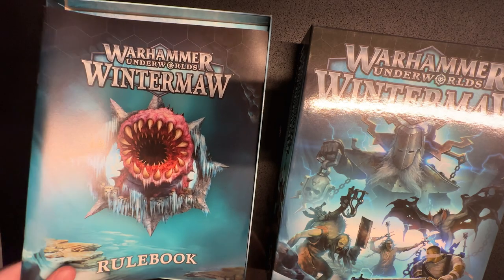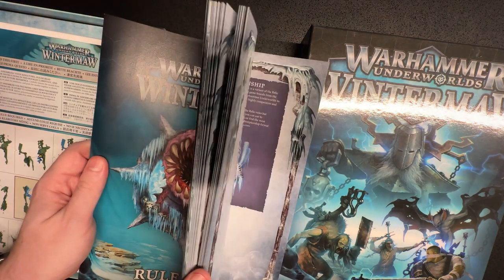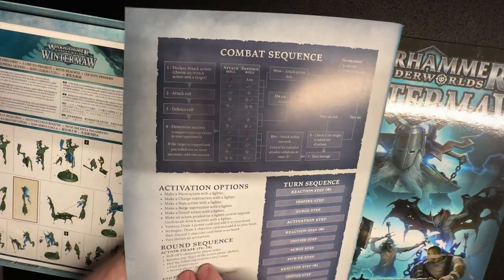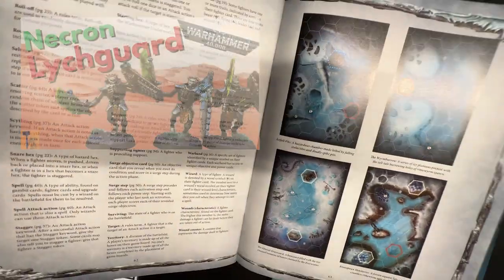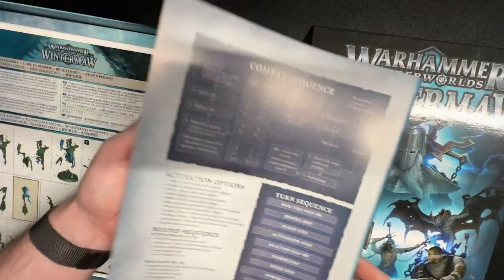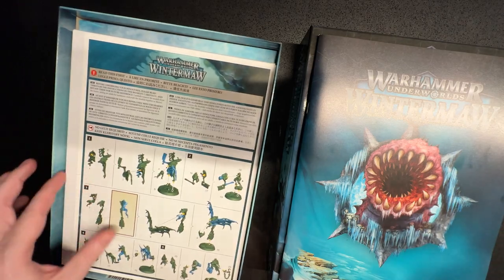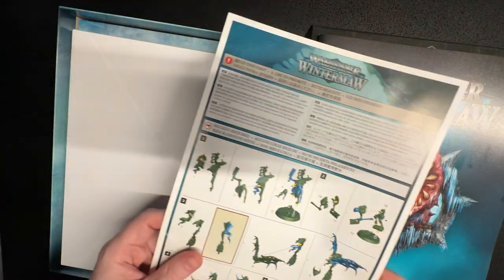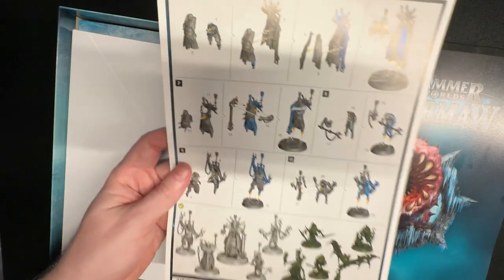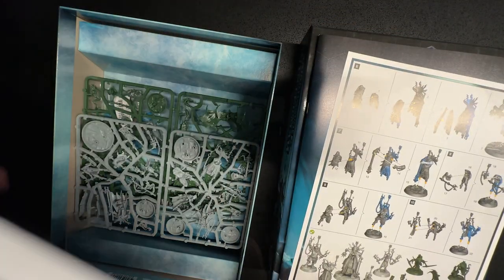Wintermore is my first box set of Underworlds, or my first box set of any sort of miniature game like this. I do Necrons from Warhammer 40k and a lot of my videos on my channel are about Necrons, so feel free to check that out if that's interesting to you. I like the idea of Underworlds being these short games that you can just pick up and play, and I also like that it supports more than two players and the deck building aspect.